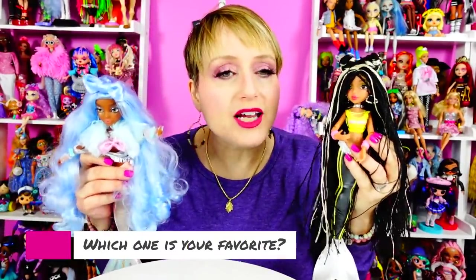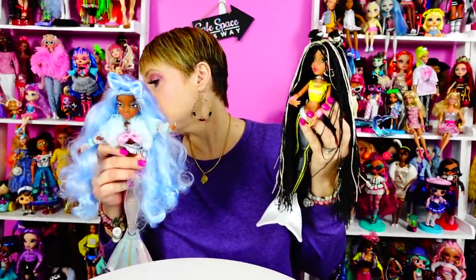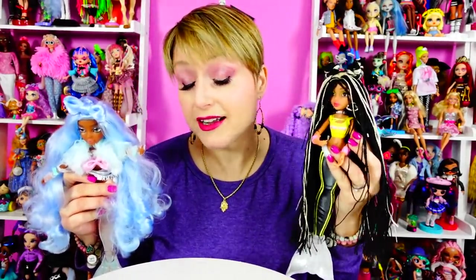Let me know down in the comments which one's your favorite and what you think of the whole Mermaids situation. If you have a favorite I haven't shown yet — because I have two more — let me know. I'm not getting the deluxe one with the hair gel; there are so many dolls coming out, I need to draw the line somewhere. But I'm really happy to have these three so far. They're kind of cool — it's a different concept. I will see you guys again real soon. Love you so much. Thank you so much for watching. Bye!